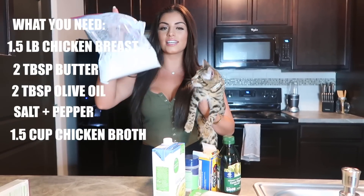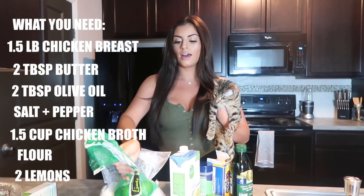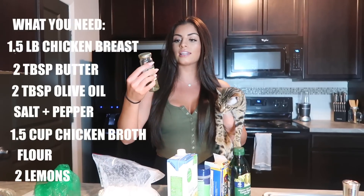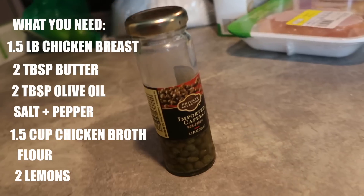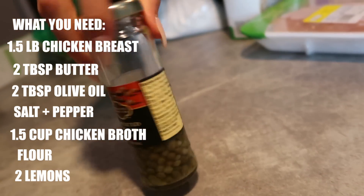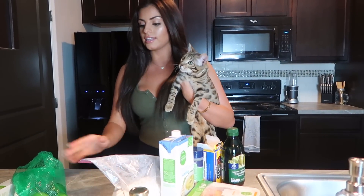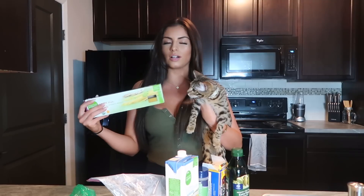You're also going to need flour and lemons. We're out of lemons so we're just gonna use limes today. One of the most important ingredients you're gonna need is capers. These are in the pickle aisle - they come in a thin cylinder jar like this. That's all you need for the chicken. I like to make it with angel hair pasta, I think they go really well together, but you can make it with whatever - rice, potatoes, whatever your heart desires.